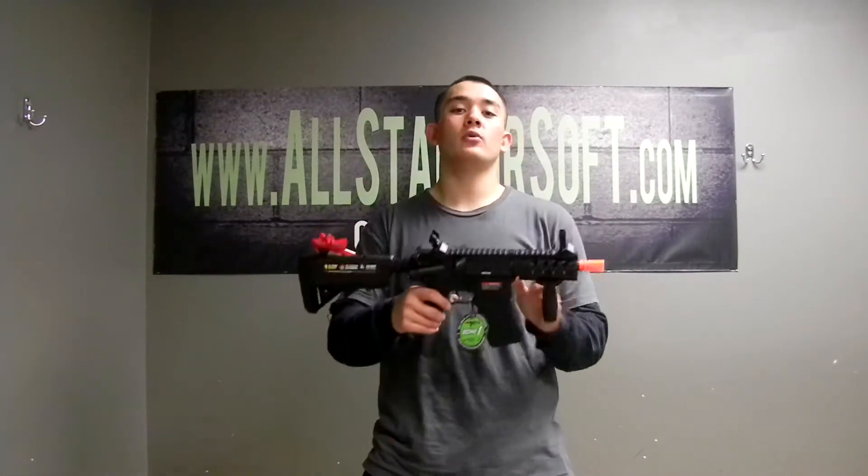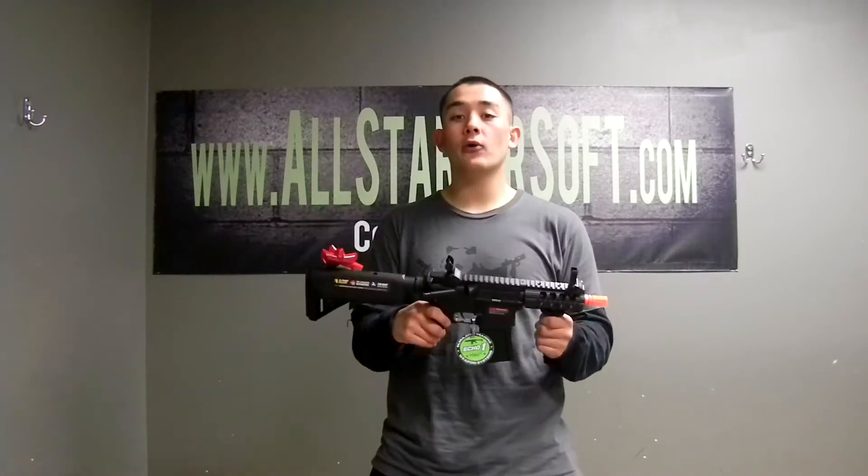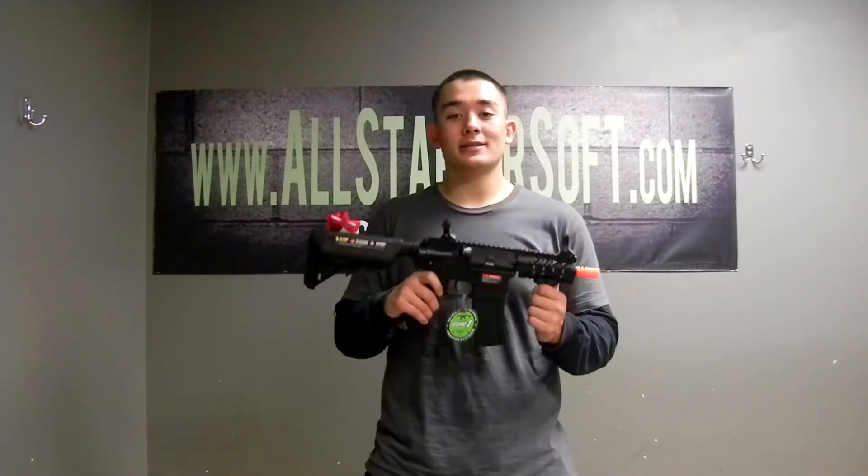What's up guys, Panda here with All Star Airsoft. Today I'm going to give you guys a gun review on the Echo One Troy. This comes lipo ready, with a pre-upgraded gearbox, and a 30-day warranty.